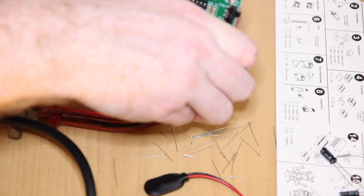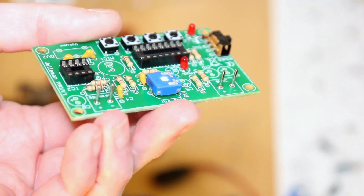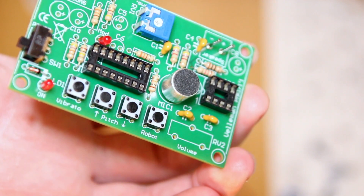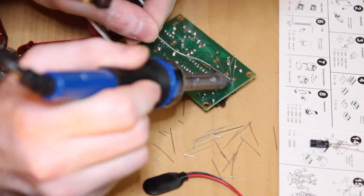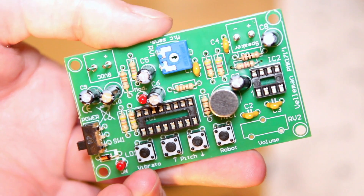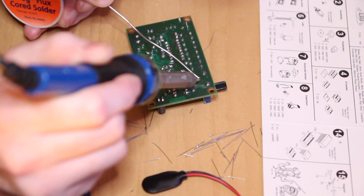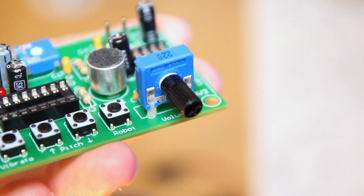Now I'm soldering on the pin terminals that link the board to the 9V power supply and to the loudspeaker. Next is the microphone, which is obviously what you speak into to get the voice changer to make you sound like a robot. Next up are the electrolytic capacitors — these have a polarity, so you do have to put the short leg where the negative terminal is marked on the PCB. Now I'm soldering on the volume switch, which controls the output volume.